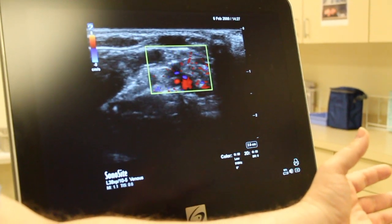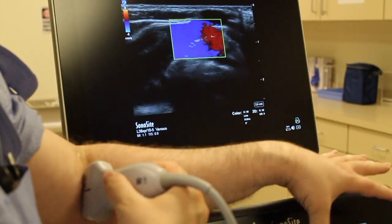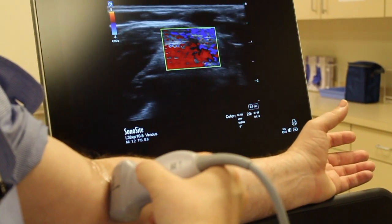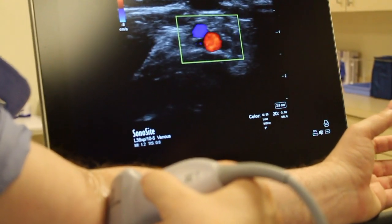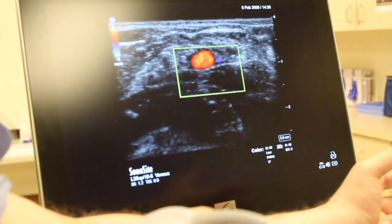Whereas if I look for my brachial artery, which is going to be more medial, I'm going to look for pulsatile flow. And so that's going to be that red right around here — we see pulsatile flow through the artery. And when I compress, the veins shrink and the artery stays open.